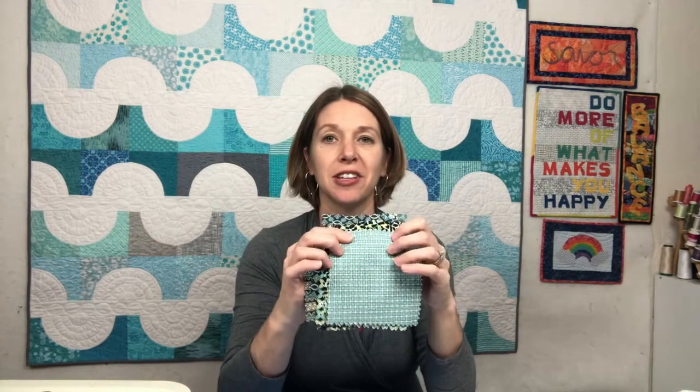The Mini Checkerboard Quilt, which is a free pattern download available with the purchase of a set of five-inch squares from Sit & Sew Fabrics, is a quick and fun quilt that combines appliqué and piecing, and I'm going to show you how to put it together.